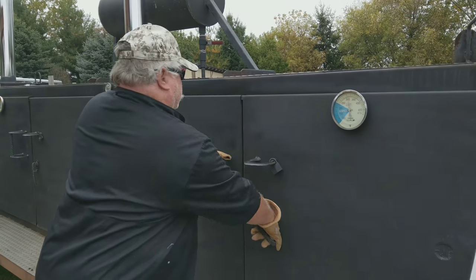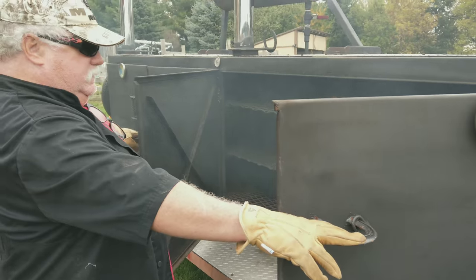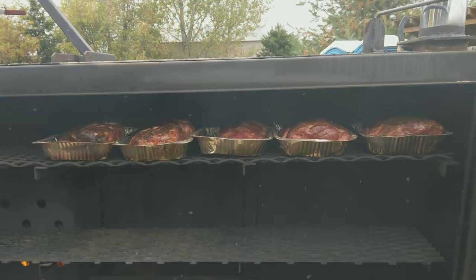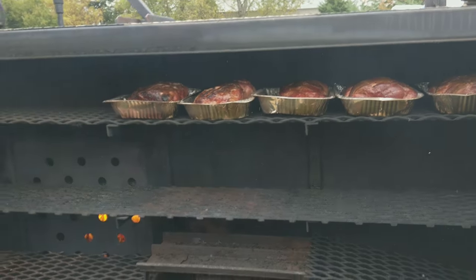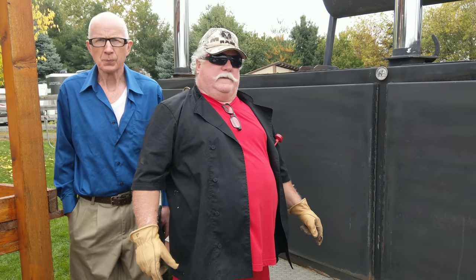Are you gonna check them? Yep, I'm gonna check them. It's been a four-hour smoke. There they are — ooh, look at that. They're looking good. See the fire down below? Another four hours, so a total of eight hours of cooking.